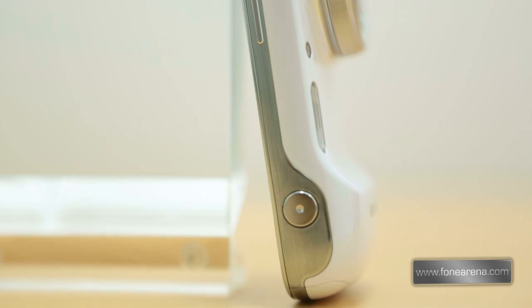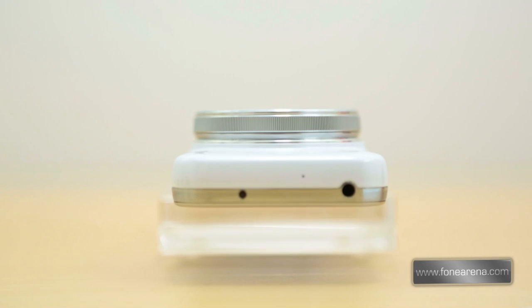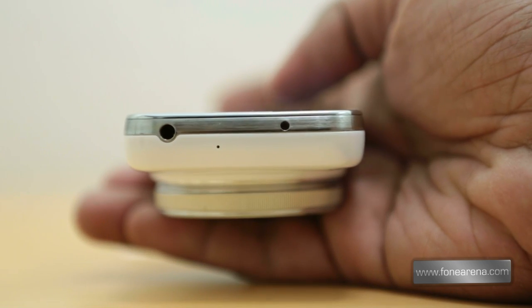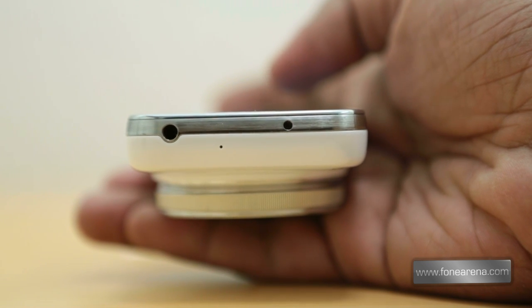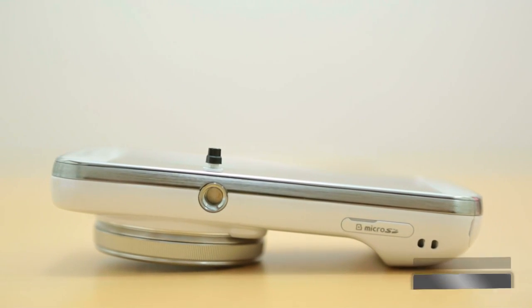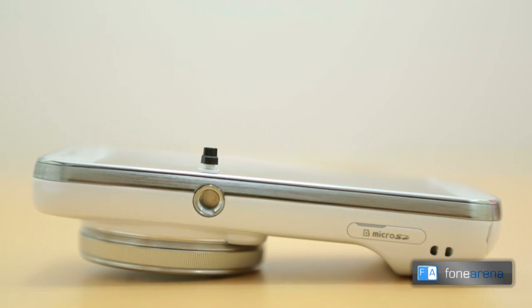The right side of the device sports the power lock switch, the volume rocker, and the two-step camera shutter button. Over at the top you have a 3.5mm audio jack, an IR LED for controlling TVs or set-top boxes, and a secondary microphone for stereo audio recording in video. On the left side you have a sealed hole that acts as a tripod mount, a micro SD card slot, and a lanyard hole.